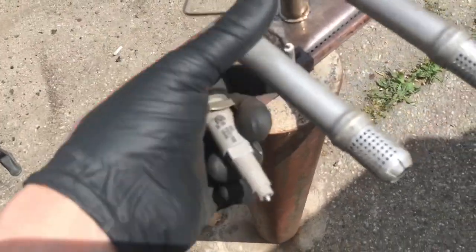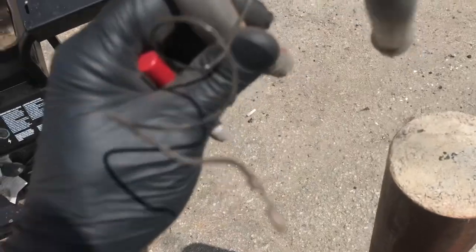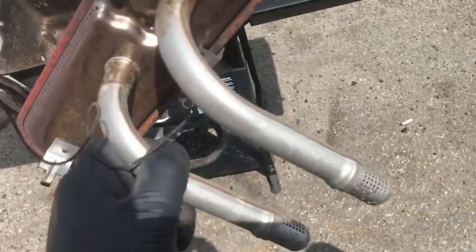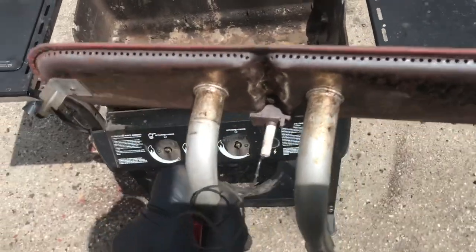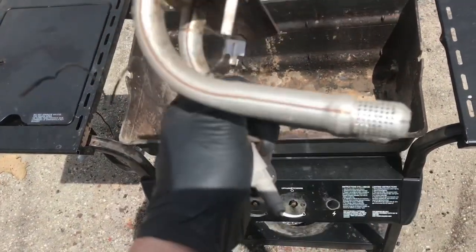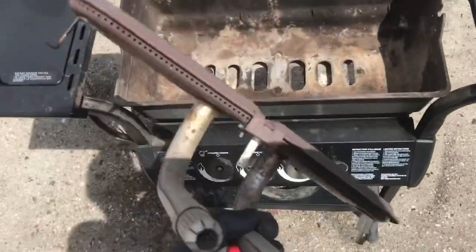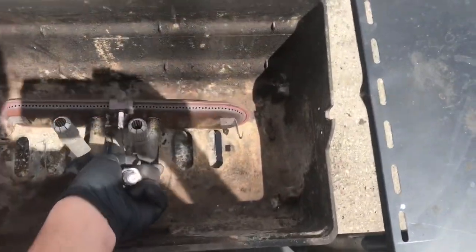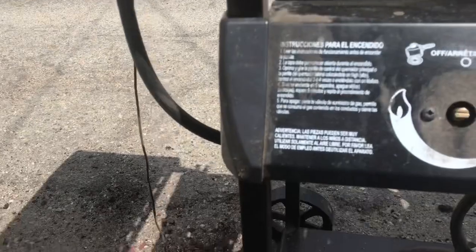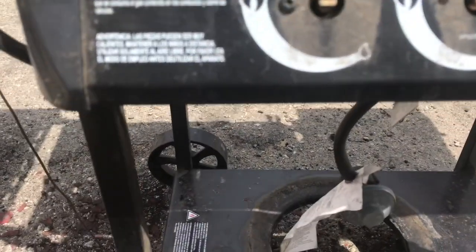You have an igniter to light it — this one's actually still there. I'll probably get a new one because they're like four bucks. These grates are actually stainless steel, they're probably still good. If not, a new one's like $20. That's all there is to a grill: burner, your hose, igniter. Don't make it difficult.